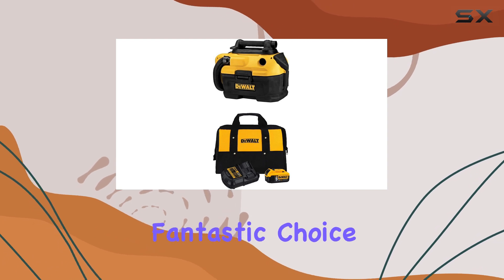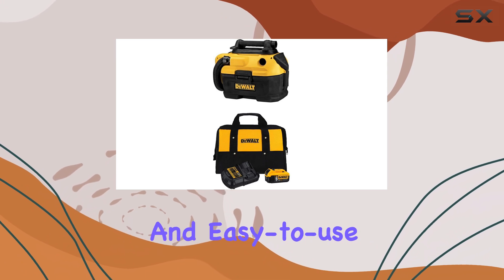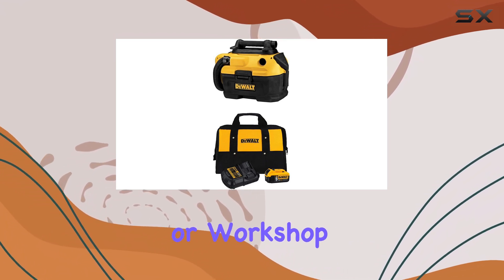Overall, this vacuum is a fantastic choice for anyone seeking a powerful, versatile, and easy-to-use wet-dry vacuum for their home or workshop.